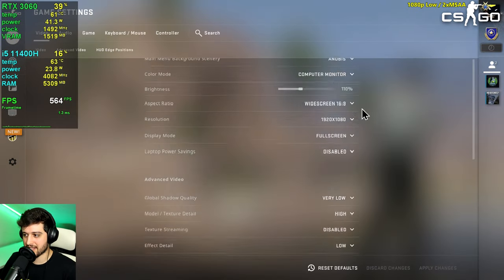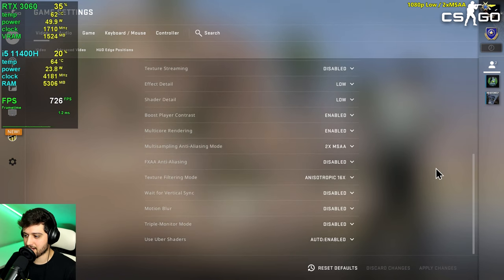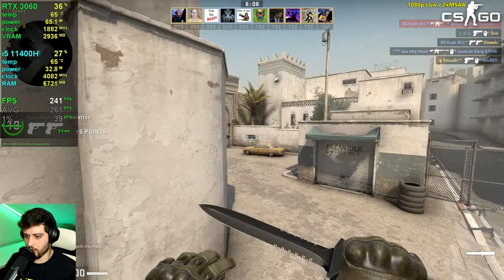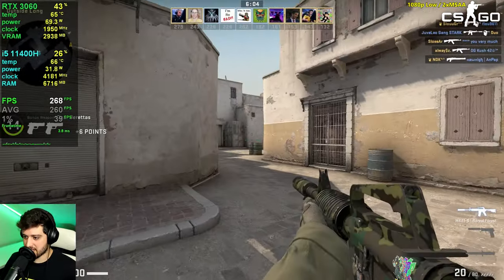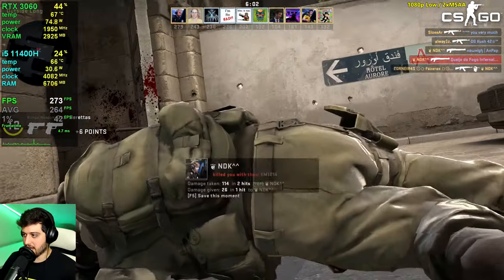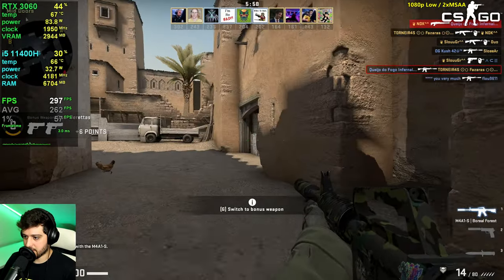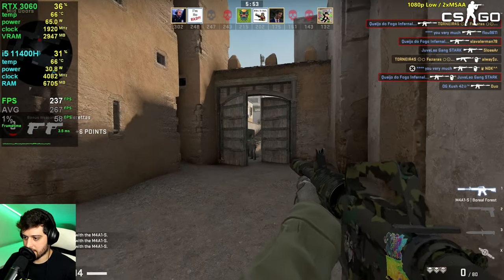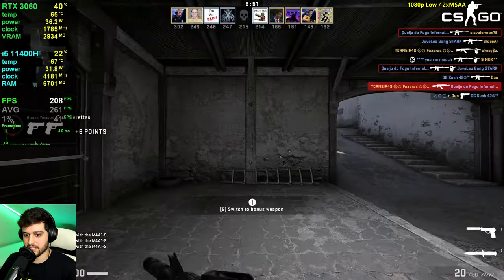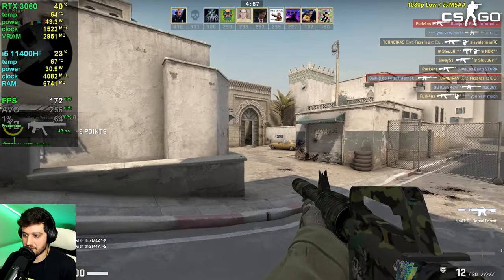Next up is CS:GO, the most played game on Steam. We're playing at 1080p resolution using low settings with high textures and 2x MSAA for competitive advantage, playing deathmatch with a full server. This is stressing the i5 more than anything else in CS:GO, but we're still performing great.